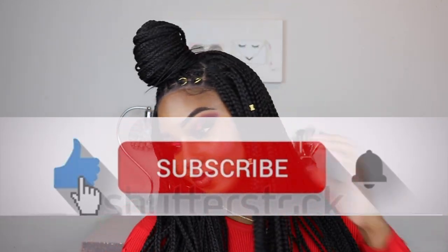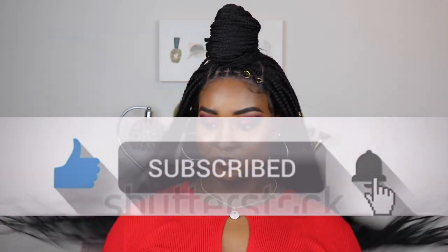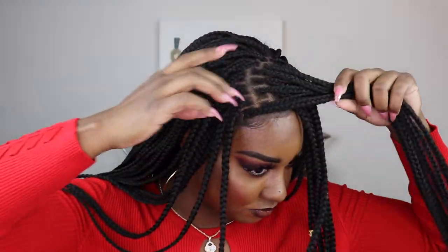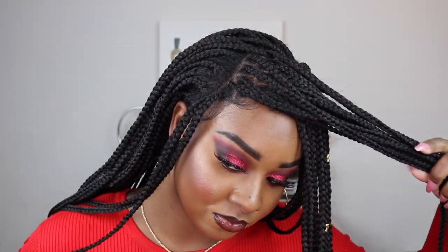If you made it this far and haven't already, please hit that subscribe button because I'll be back with more reviews, and give this video a big thumbs up if you enjoyed it. All of the information will be listed in the description box down below so you can go purchase one of these units. Again, my name is Stacy Renee — thank you guys so much for watching, and I will see you in the next video.